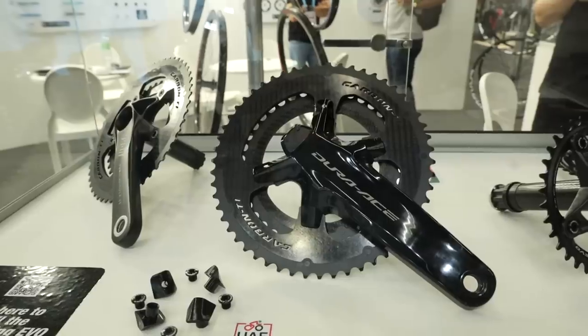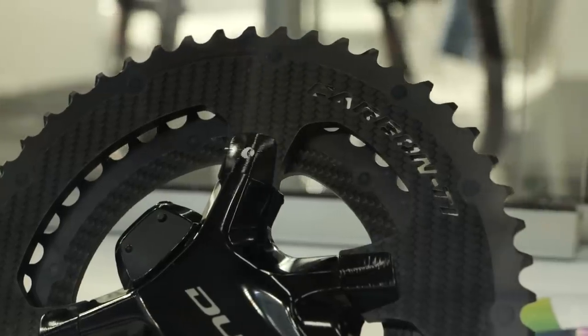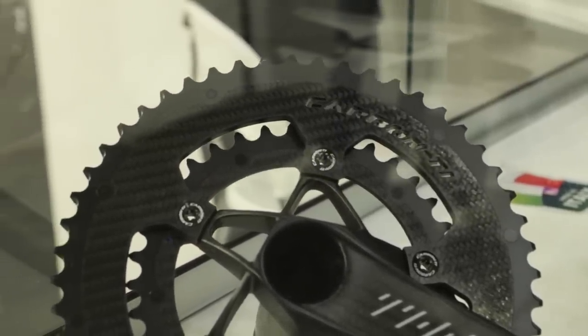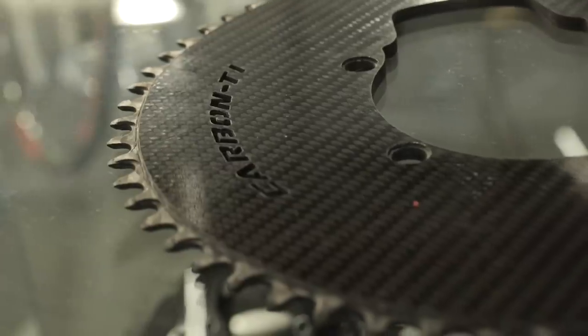Down here they've got double chainsets designed for the four-bolt Shimano pattern, with little covers designed to sit flush with the Shimano crankset. These are available in different sizes — it's a carbon carrier with an alloy exterior for the teeth, so the teeth last longer and won't be worn away. They're available in much bigger sizes than Shimano offers, doing a 58-46 and also a 56-44. The trend is for bigger rings, especially in time trials, so it's really good to see them being catered for and lightweight too. Let us know what you think in the comments.